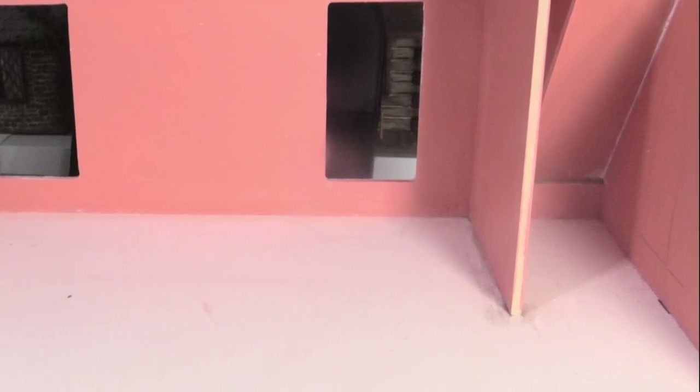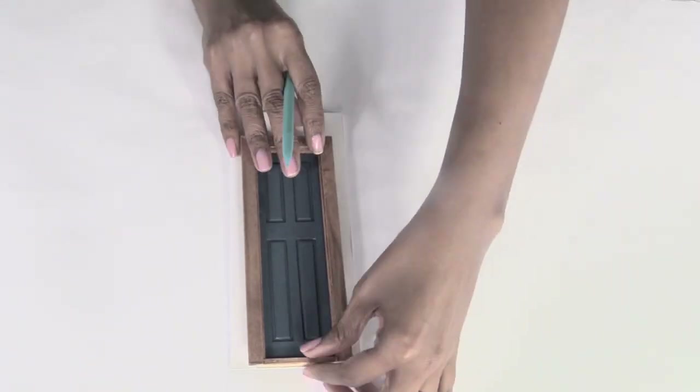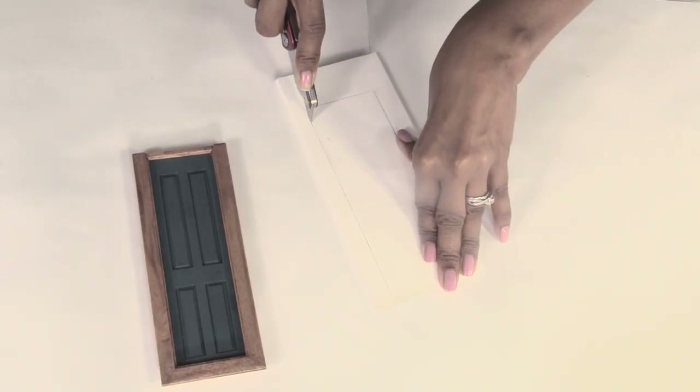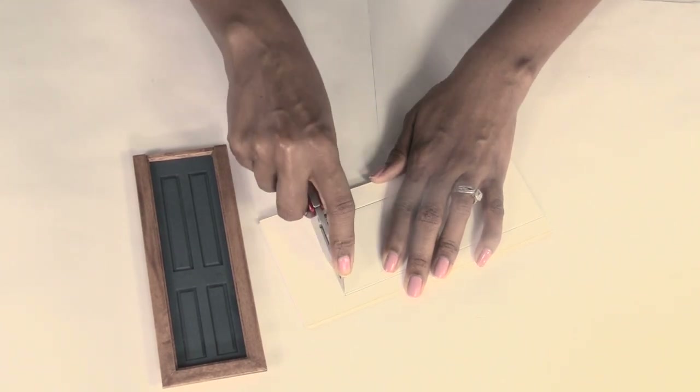I used the wall divider that came with the kit and then I cut a piece of foam core for the front wall. Then I cut a door opening to fit this narrow door by Houseworks. There's a link in the description box to where you can find some of the items that I use.